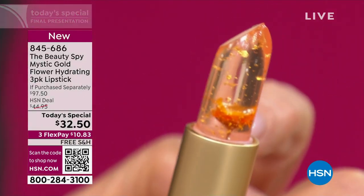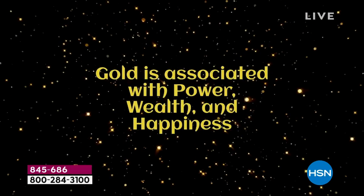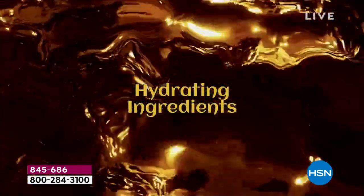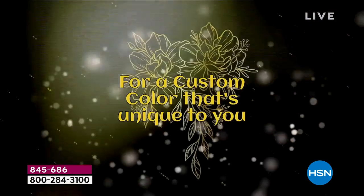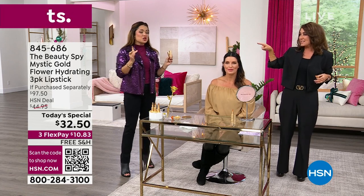It is so beautiful and so cool. We actually hand-pour the lipsticks and each individual flower is inserted by hand. This is the gold edition. Gold is associated with wealth and happiness, but also with luck and energy — those real gold flakes add shine. It has those extra hydrating ingredients so it doesn't get into the lines. It really bathes your lips in luxury, and it reacts to your own pH.